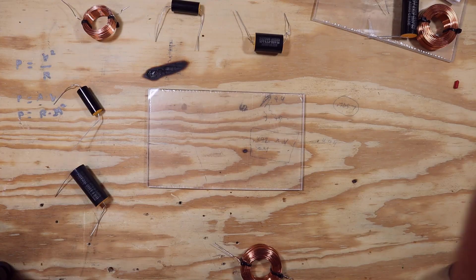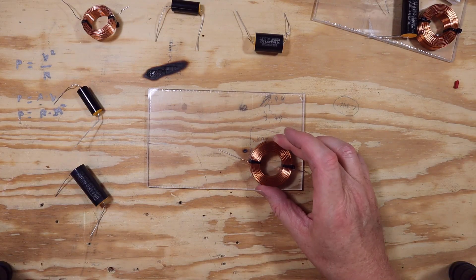That was the easiest part of this build. The glue up itself can be done in an evening, though you do have to let the glue dry — I'm using Titebond II. To work efficiently, set that aside while the glue dries and then start working on the crossover.